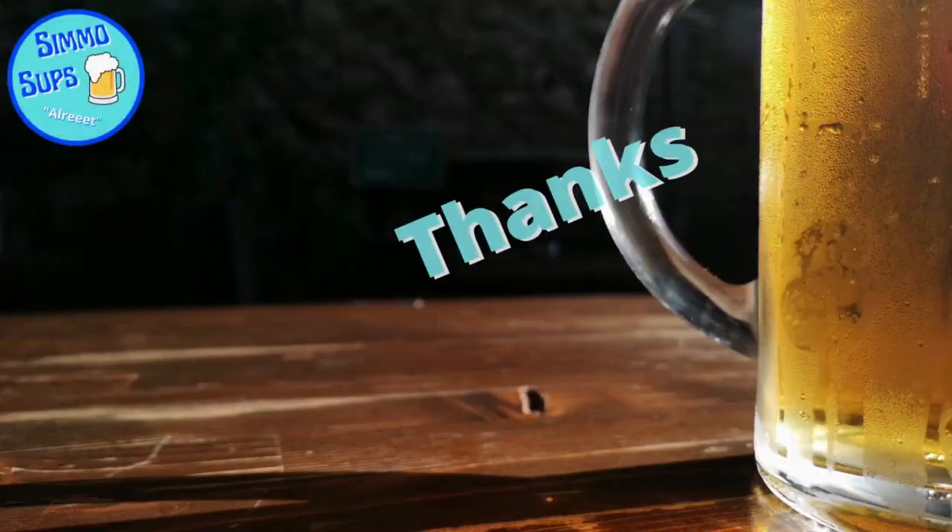Absolutely lovely Moosehead Canadian Lager — pick it up if you like a good lager, well worth it. Better than a lot of the macro stuff you can get. Really really nice, really pleasant. Thanks for watching guys — if you've had this beer let me know, drop a comment down below. Leave a like on the video and I'll catch you next time. Peace.